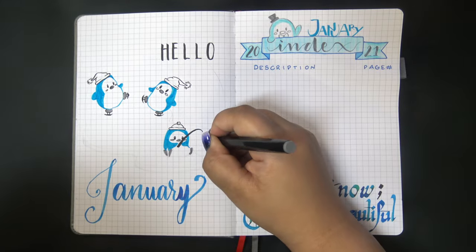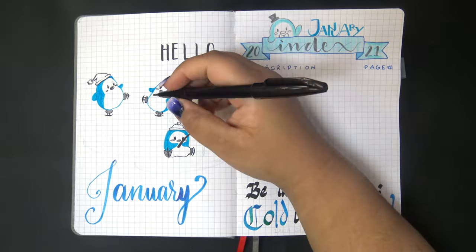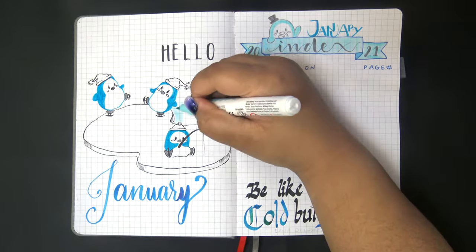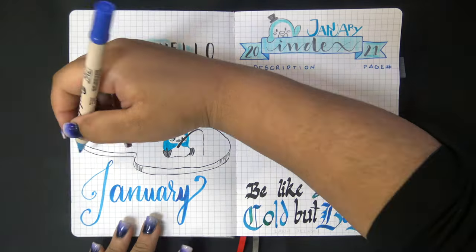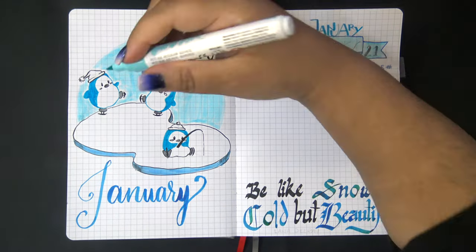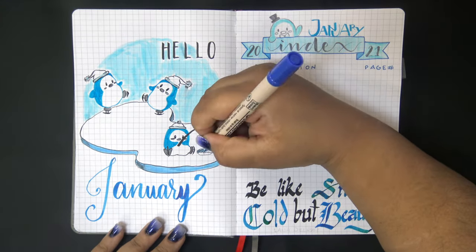The quote reads 'Be like snow: cold but beautiful.' For the index header, I wrote 'January' with some jumbled up letters and drew a banner with a cute little penguin peeking out from behind the top and waving. He has a top hat and reminds me of Tuxedo Sam from Sanrio - I kind of love him.